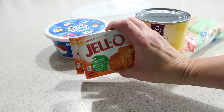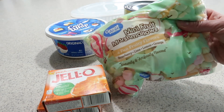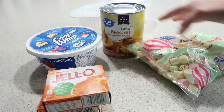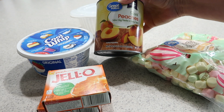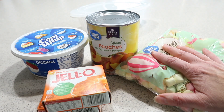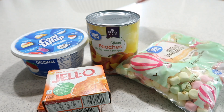For my recipe you're going to need two boxes of peach jello, some colorful marshmallows, a box of cool whip, and a 13-ounce can of peaches. I'm going to be putting this whole entire recipe into my container.